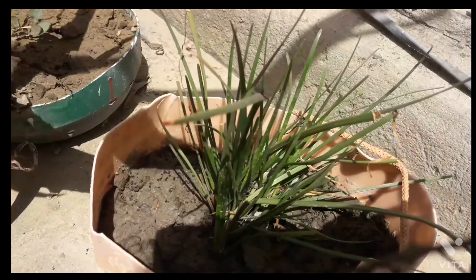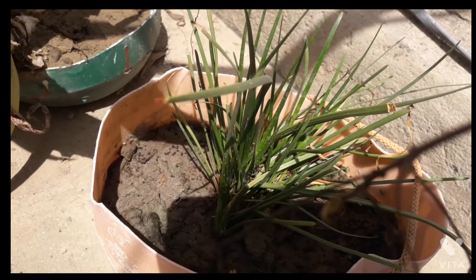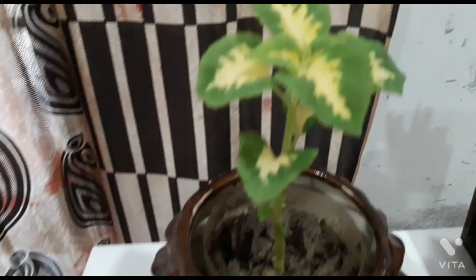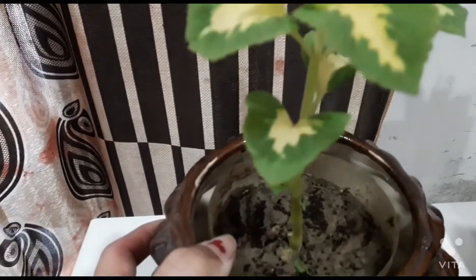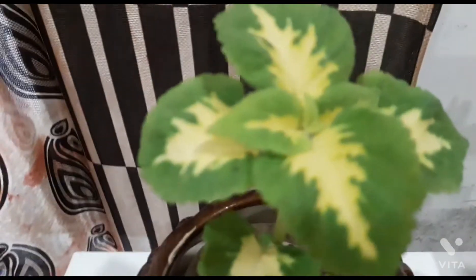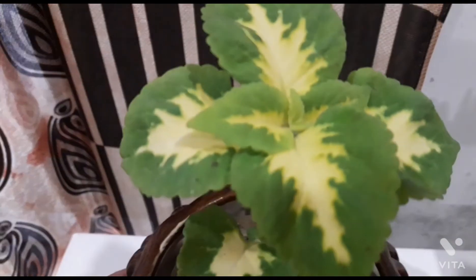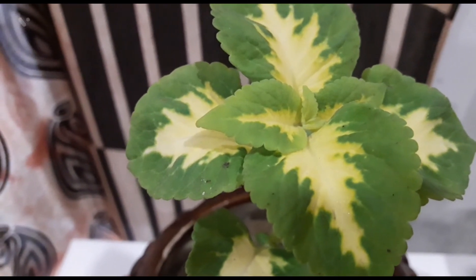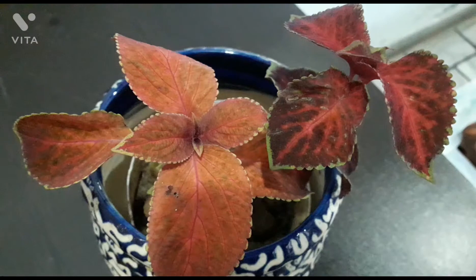I will be very happy to see you. But please, if you don't like this video, please don't watch it. What I like to say is that I love the plants that I love, and I love the environment. I will show you all the plants that I love.